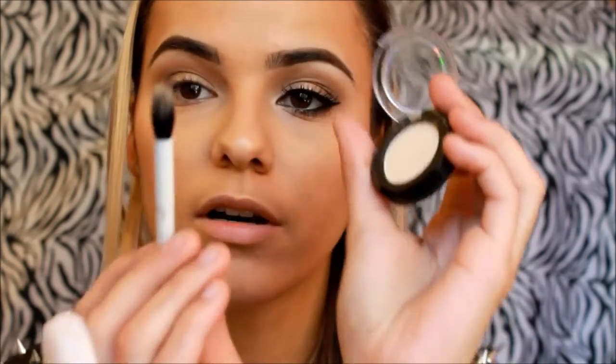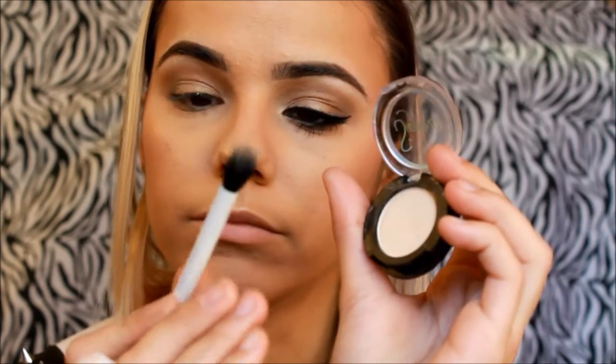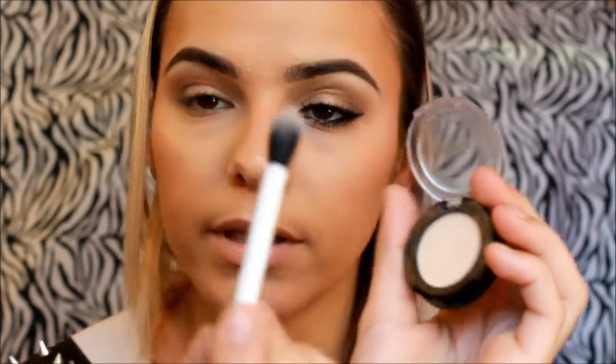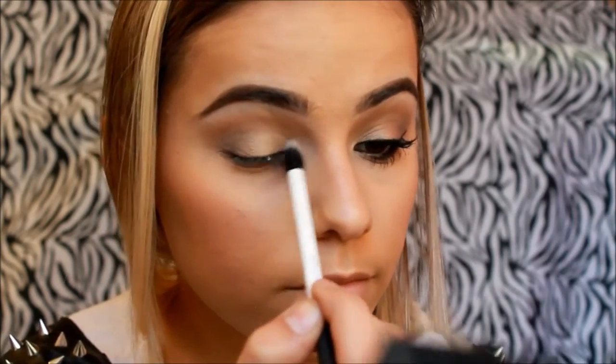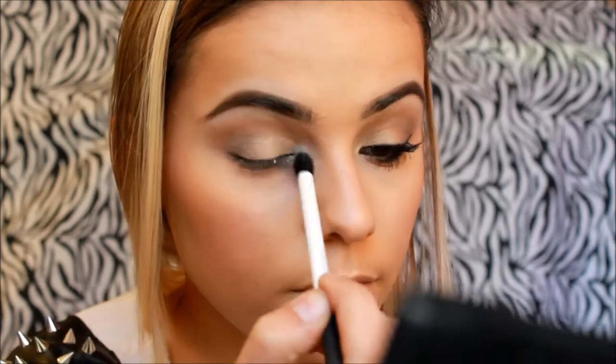To highlight our tear duct, I'll also be using that Sigma shade on a Real Techniques dual fiber eye brush, just a blending brush as well. This will make our eye appear more awake and bright.